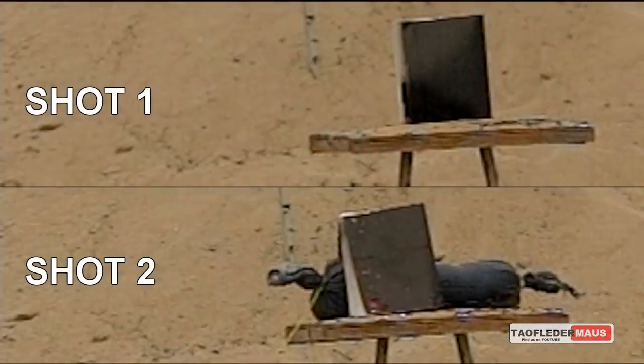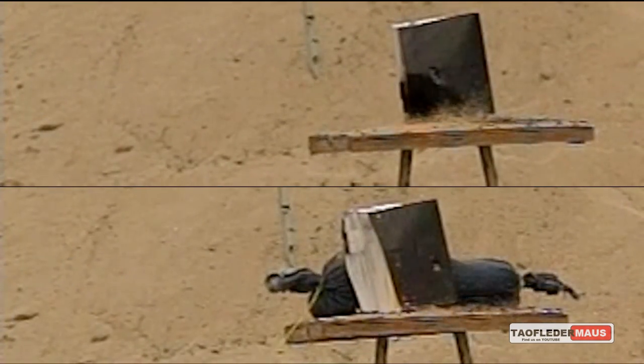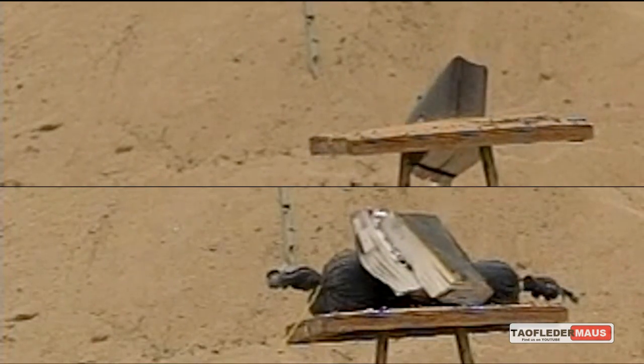Because the rounds are traveling so fast, there's almost no resistance initially as they start going through the book. Very little of the energy is actually transferred to the book until the ball actually comes to a screeching halt. So the book really doesn't even start moving until that round has come to a stop.